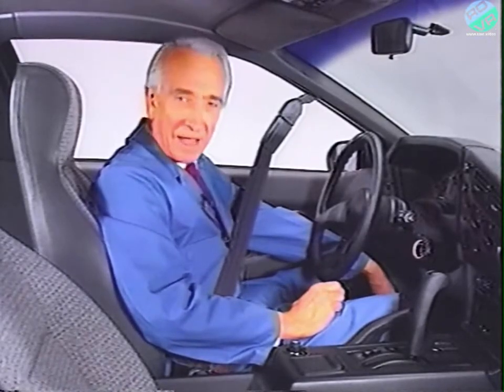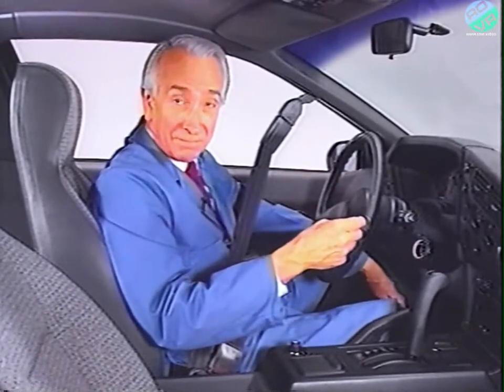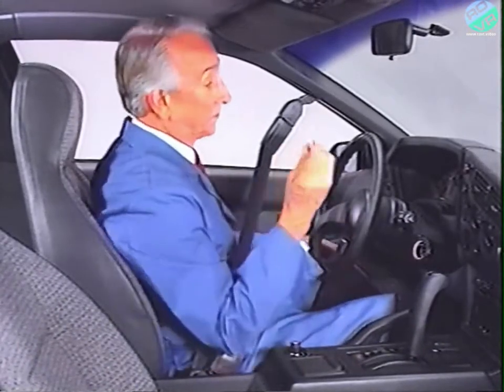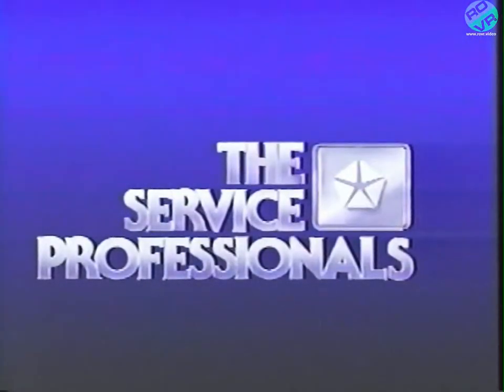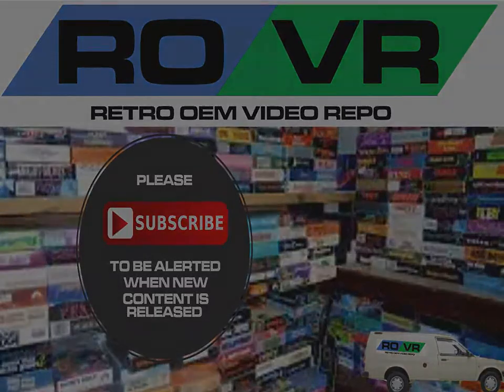That about wraps up the diagnosis of the Mitsubishi KM175 and KM176 four-speed automatic transaxles. If you handle transaxle trouble from a diagnostic viewpoint, you'll have better results and more satisfied customers. I'll see you next month.